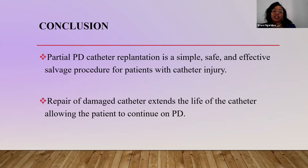In conclusion, partial peritoneal dialysis catheter repair is a simple, safe, and effective salvage procedure for patients with catheter injury. Repair of a damaged catheter extends the life of the catheter, allowing the patient to continue with peritoneal dialysis. One patient managed used a single catheter for 18 years on peritoneal dialysis.